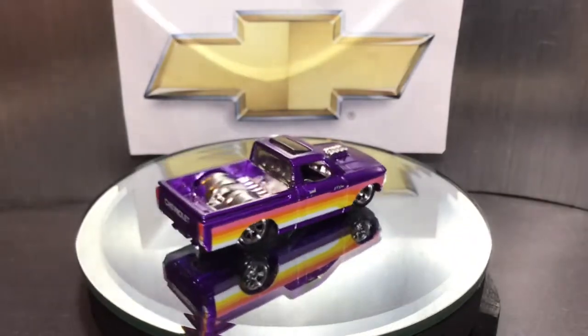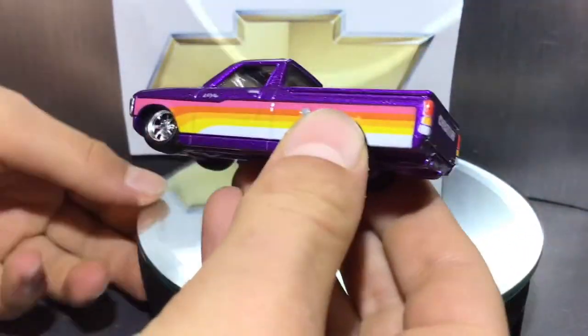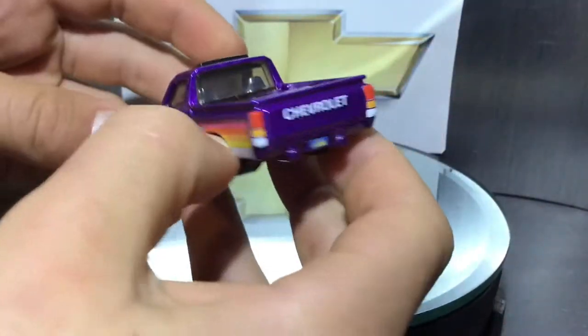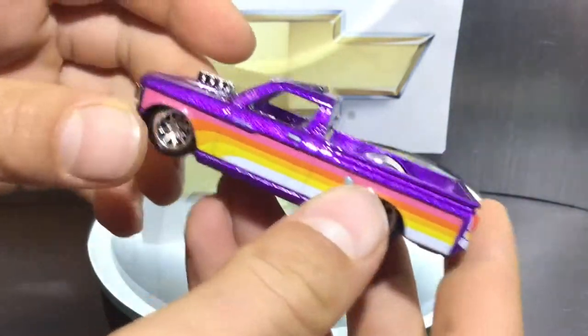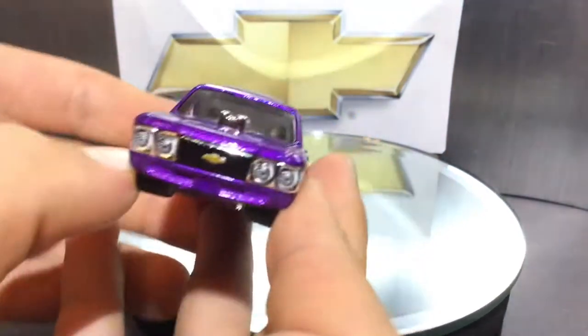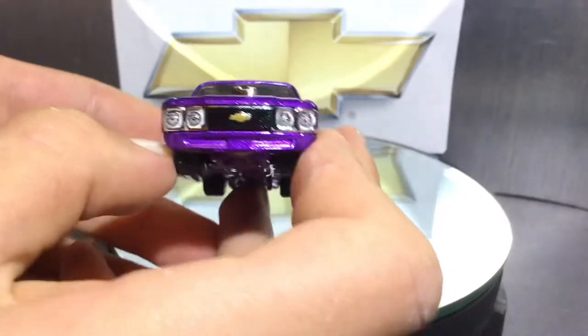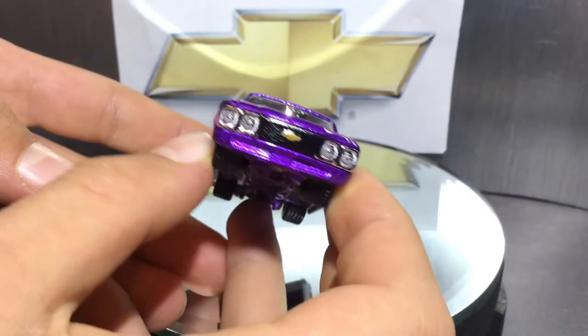Now we can move on to the actual car. Like I said, this car is in purple, and one of the main reasons I got it is that it wasn't a normal color — I like when it's different. The front was another main reason I bought it. I love how the front looks for this one — amazing detail for only five dollars.